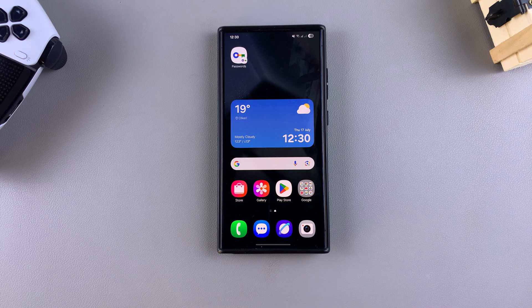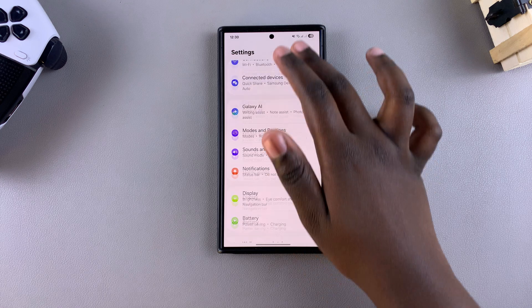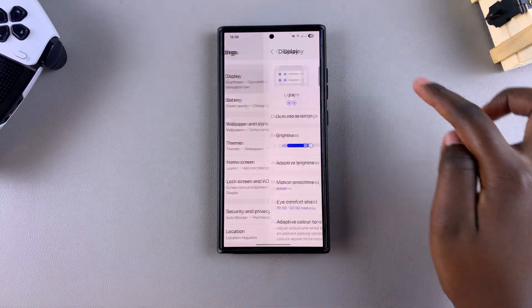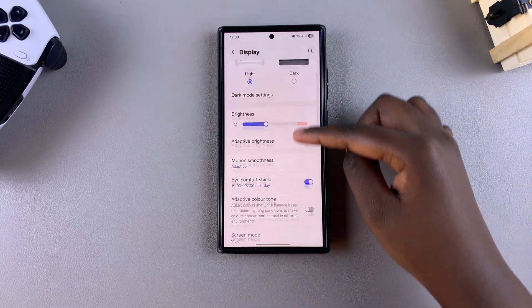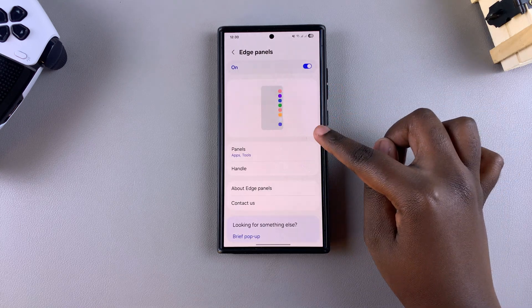In this video you'll learn how to use the built-in ruler on your Samsung Galaxy phone. The first step is to open Settings, then scroll and select Display. Under Display, look for the option Edge Panels, tap on it, and then select Panels.